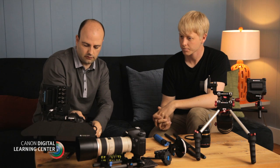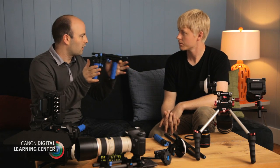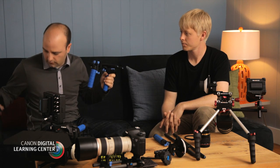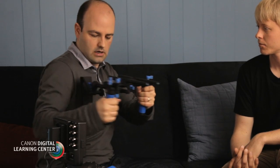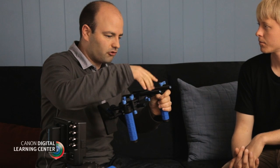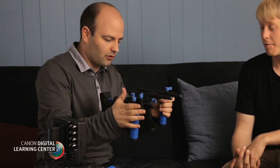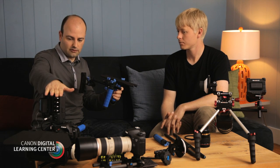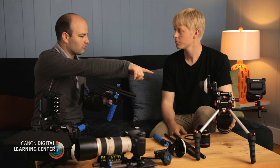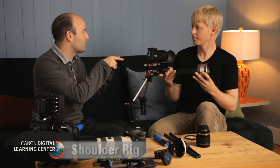Let's talk about a couple of other rigs that people would use a rod support system for. This one is a little handheld rig — and again, all of the rods here are based on the 15mm system. A lot of these handheld rigs will have some sort of body brace, so we put that in and lock it down. Of course, we can attach a lens support, a follow focus system, or a matte box if you wanted. But if we start to kit it out a lot, we really want to look at something like this studio setup or maybe a shoulder mount rig — let's talk about this one from Zacuto.